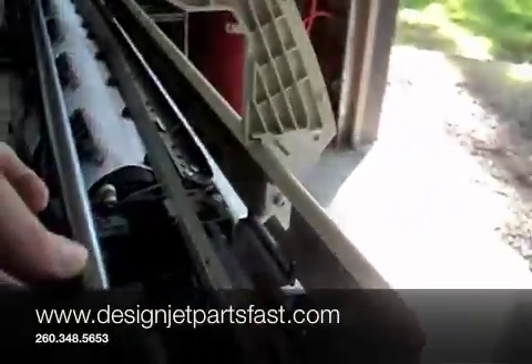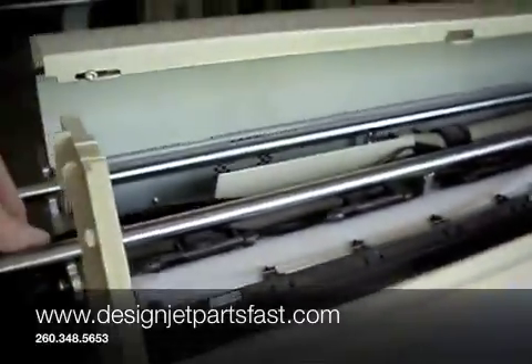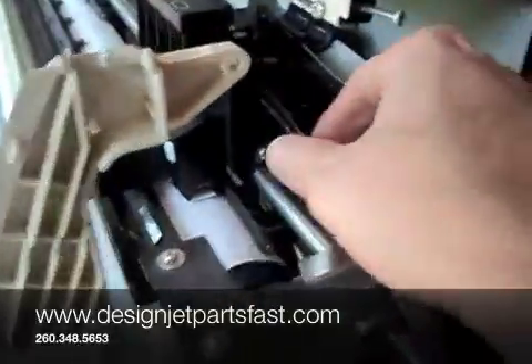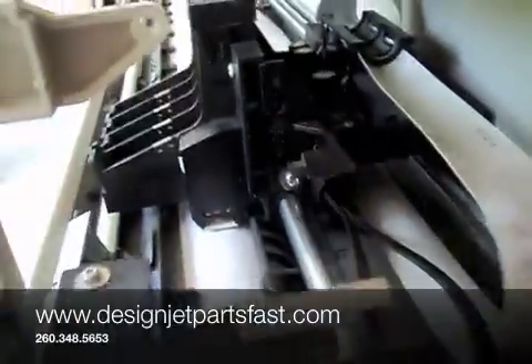And now the belt can be removed. Tension's off the belt, tension's off the encoder strip. The encoder strip threads right through that slot and comes out.